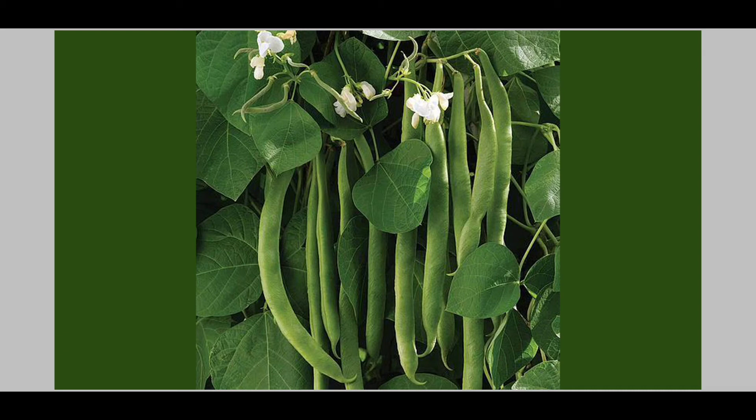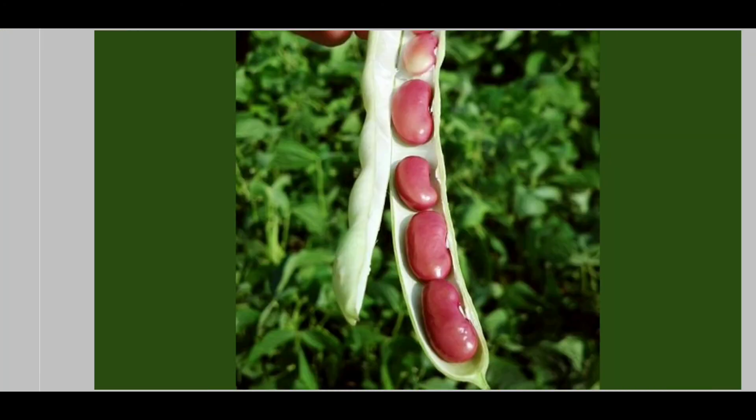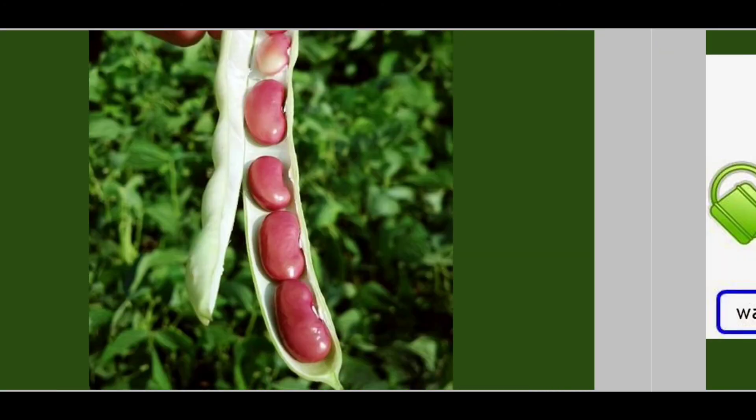If we leave the pods on the plant, they will get hardened and dry, and it's going to look like this. This is inside the pods, and now these bean seeds are ready to be planted.